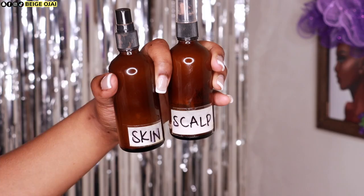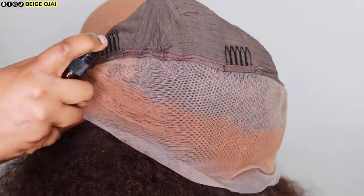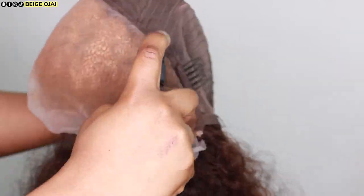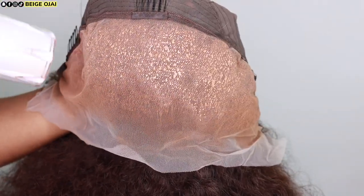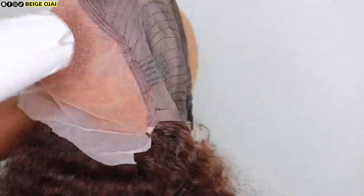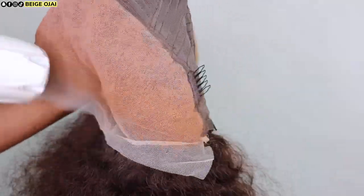Now I'm going to grab two different colors of lace tint. These are custom shades that I made myself. The first color is the color of my foundation, which I'll be spraying on the under portion of the lace frontal. The second color is the color of my scalp, a couple of shades lighter than the one sprayed along the hairline. I'm going to do two different layers of each color of lace tint and then blow dry in between each layer for a custom color match.